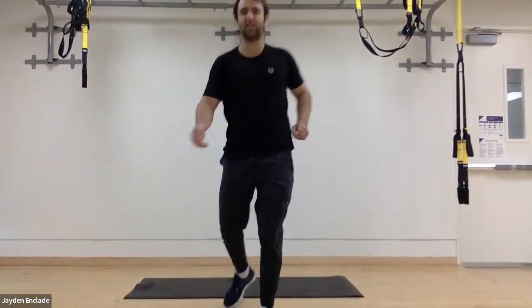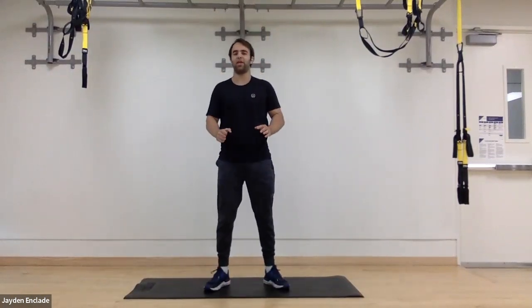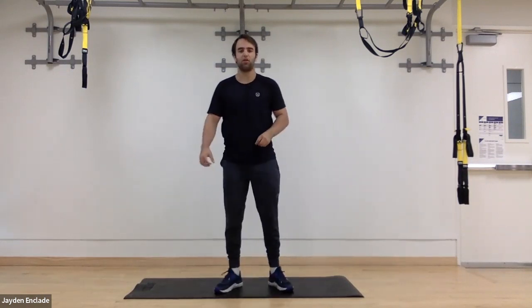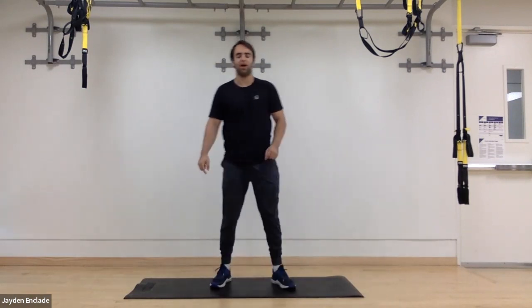Hello, welcome to Exercise with Exos. I'm Jane Enclade, got a fun workout planned for us today, so I hope you're as excited as I am. We'll be doing our regular no equipment needed workout, but I do have a mat, so for some stuff we'll do it on the floor. Get that out if you have one.